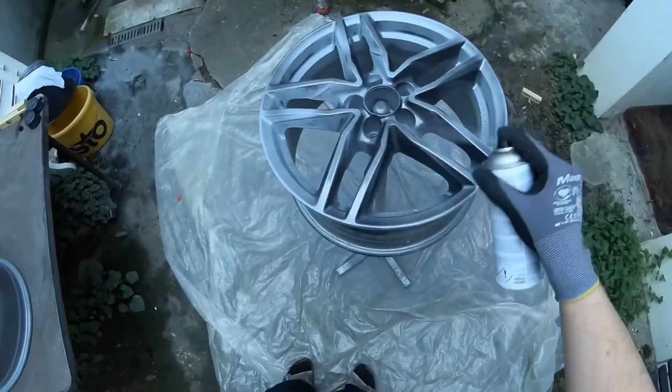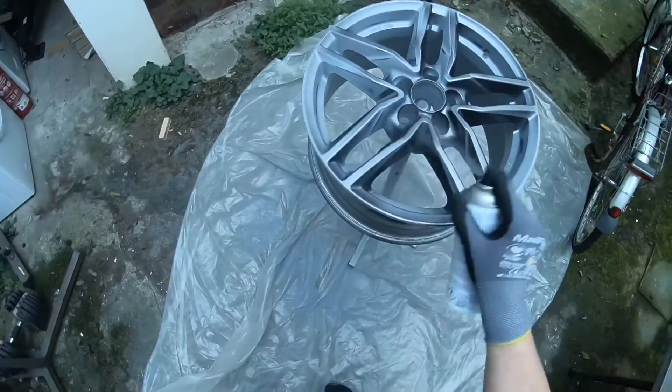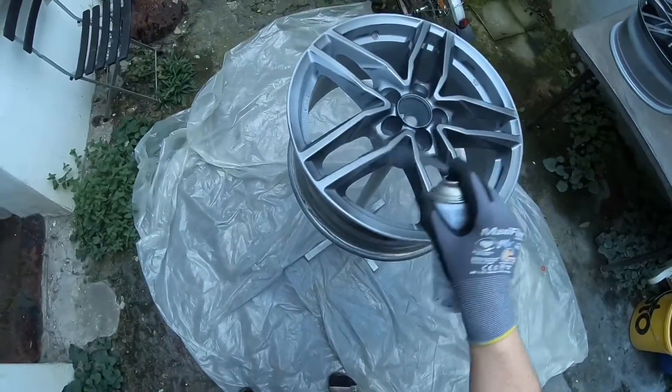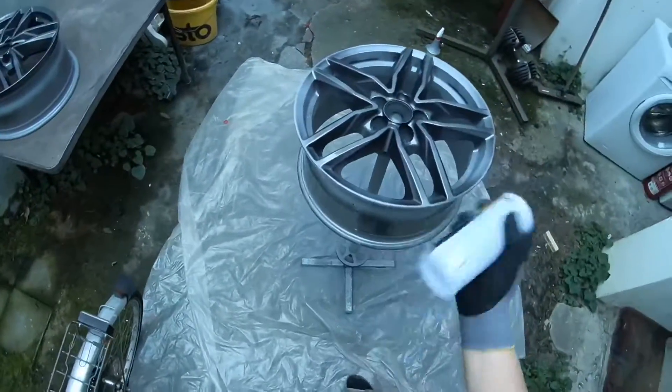You must cover the surrounding area well to protect it from the fine misting of spray paint. Mask any areas not to be painted. Good illumination is also important so you can see whatever you have painted over the whole area.